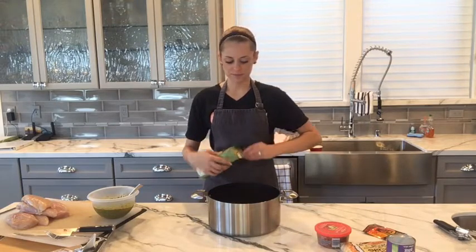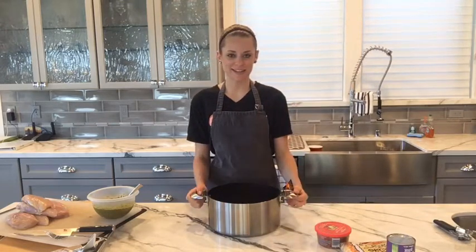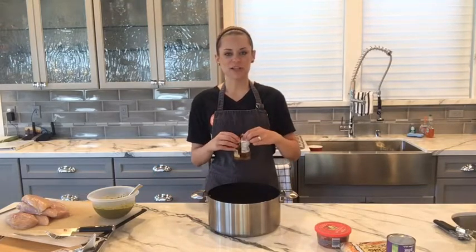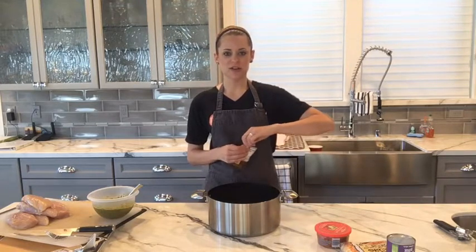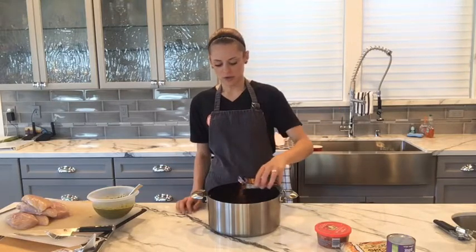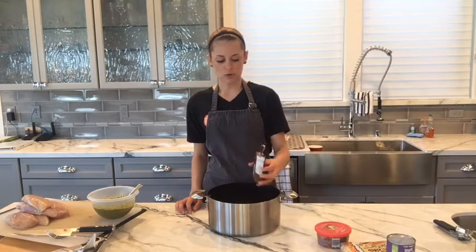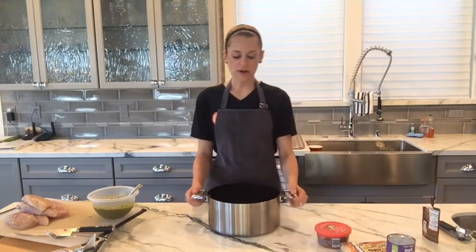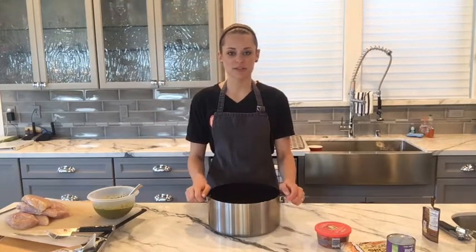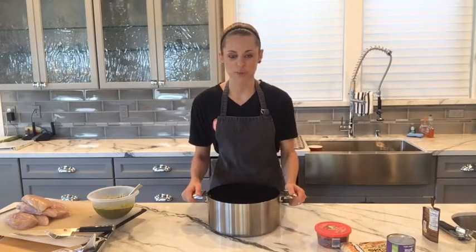I always like to use broth because it gives the quinoa more flavor as opposed to using water. You can do vegetable broth, chicken broth, really whatever you like. Our next ingredient is taco seasoning — since we're doing a Mexican quinoa, it's a really simple way to add flavor. A lot of people think it's just for meat, but you can use taco seasoning in quinoa, soups, different sauces. I'm going to do about three quarters of the packet. That's our base: quinoa, vegetable broth, and taco seasoning. I'll bring it to a boil and then reduce to a simmer.